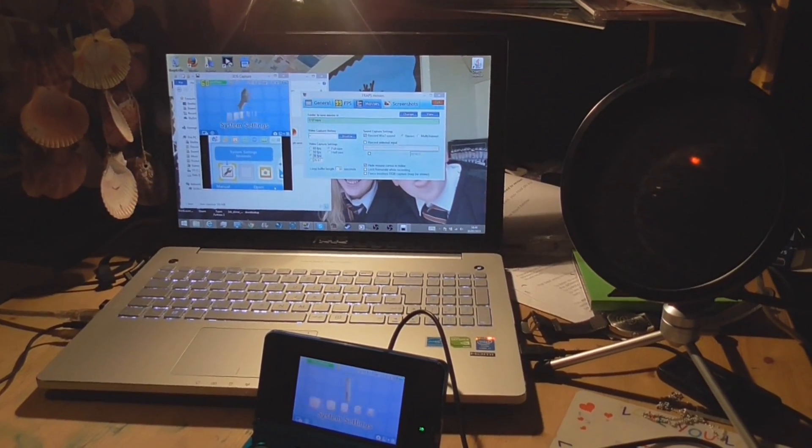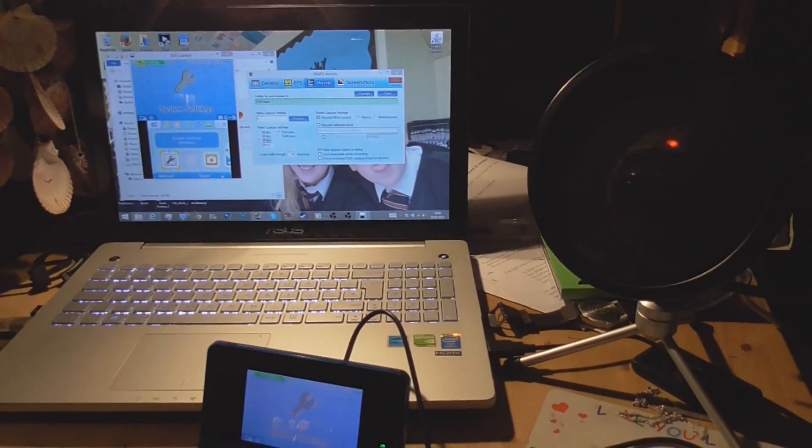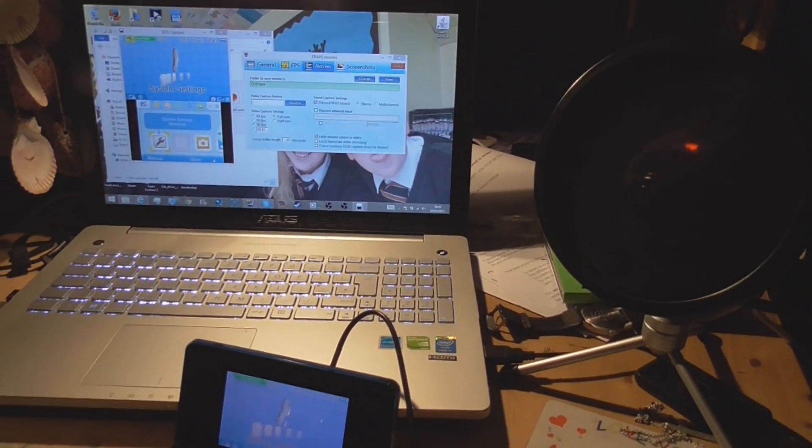Hello everybody, this is Handy863 here bringing you another video today, and I'm here with the setup video of my 3DS capture card.